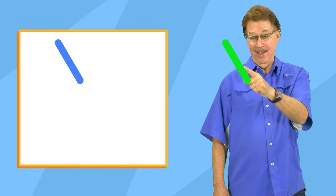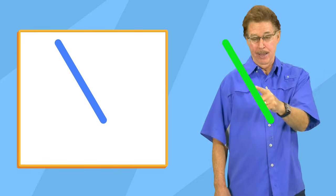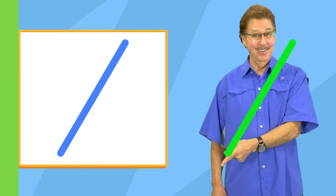Now make a slanted line. Now make a slanted line. Make a slanted line like this.